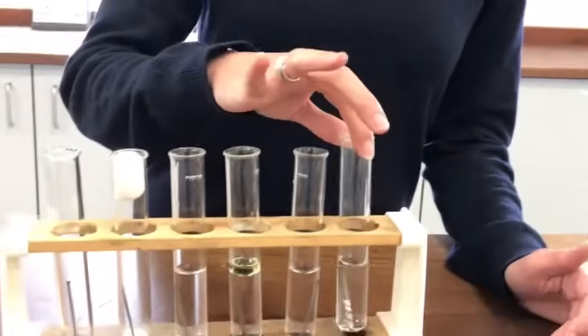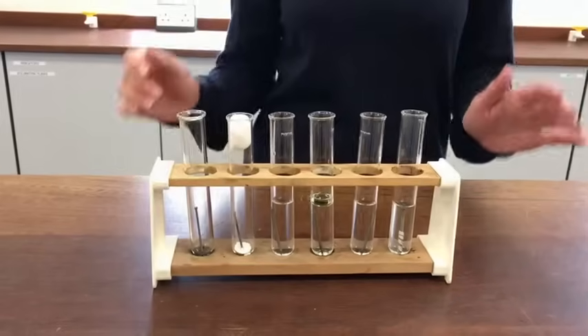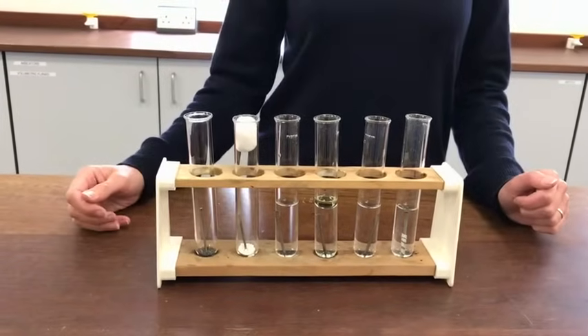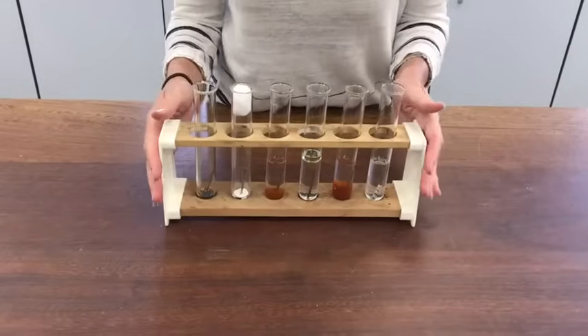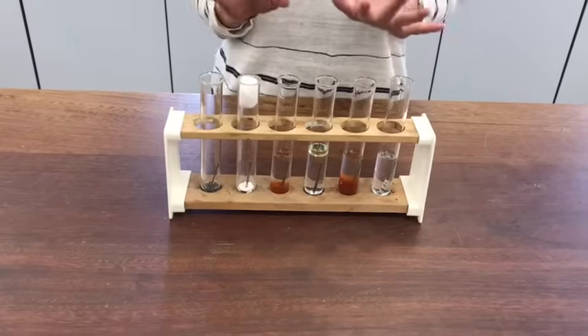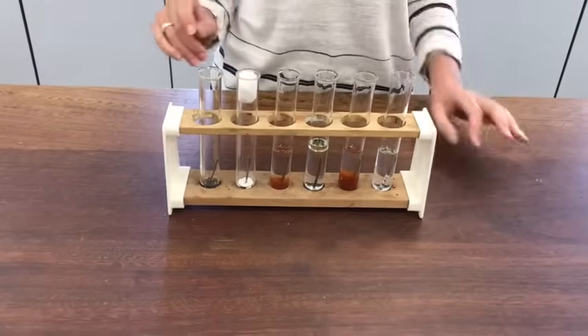We're going to leave those for around a week to two weeks and see what happens to them — which ones go rusty and which ones manage not to go rusty in that time. So it's 12 days since I set up this experiment and you can see that there's very definitely been something that's happened in some of the tubes.